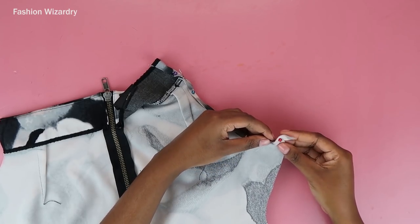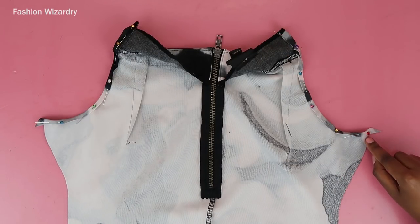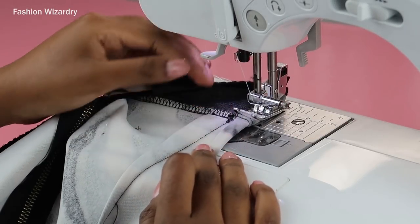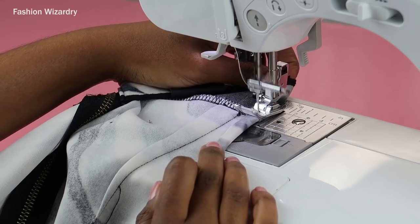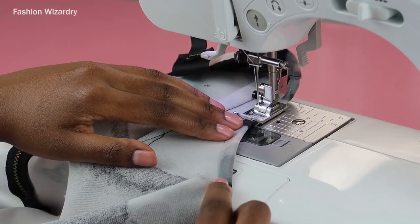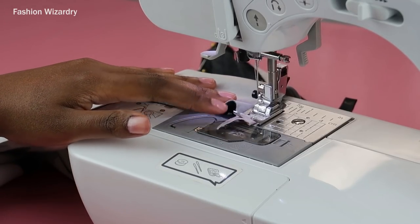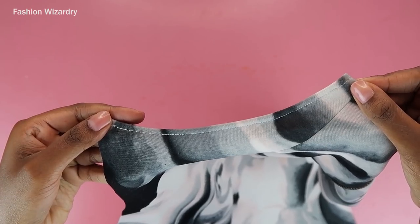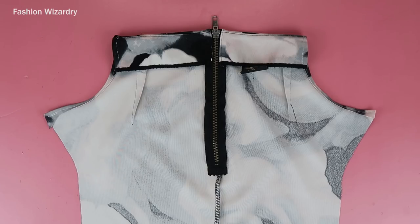At the sewing machine, I'm just doing a basic straight stitch. When I got to the bulky bits I did slow down. Once I did my straight stitch she was looking cute — ready for the ball. So this is the back piece done. We're going to move on to the front piece.